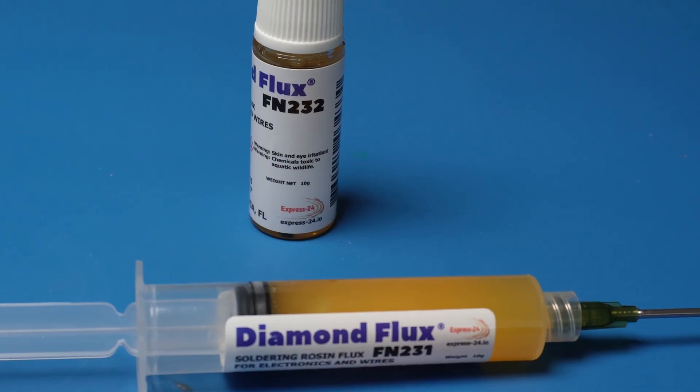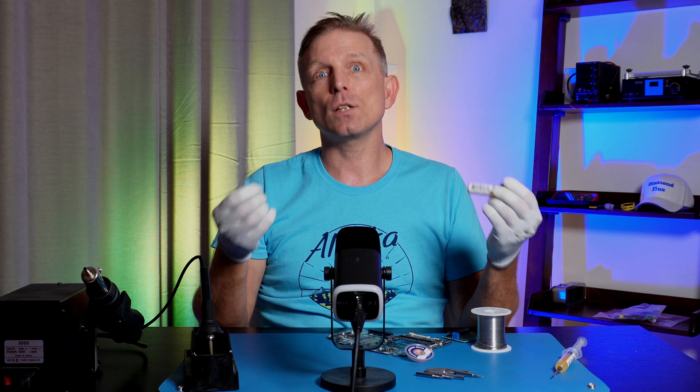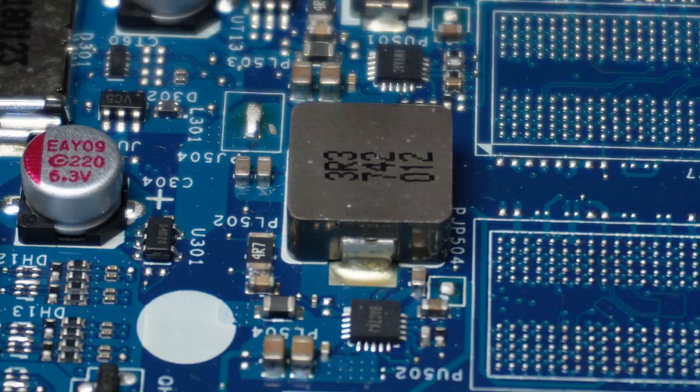Time is critical because long contact time causes the solder alloy to overheat, the flux burns off, and solder flow degrades. I use gel flux FN231 for components and liquid flux FN232 for wires — these are no-clean soldering fluxes, highly recommended. But sometimes I need to solder or desolder large components where there are big copper planes inside the PCB, and in this case I still can't raise the temperature sufficiently at the joint.